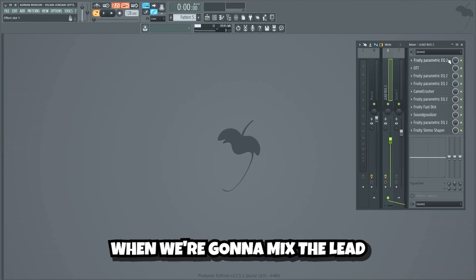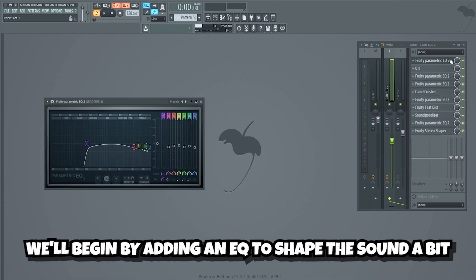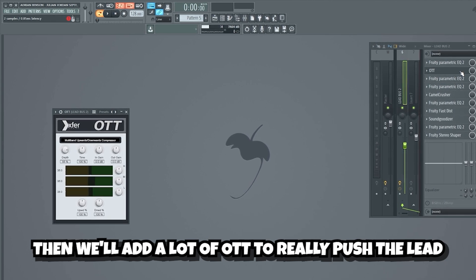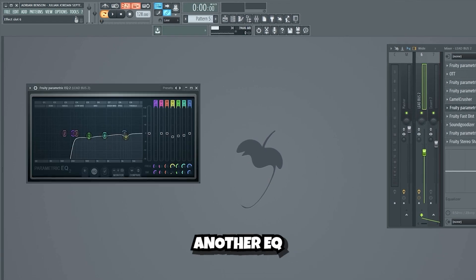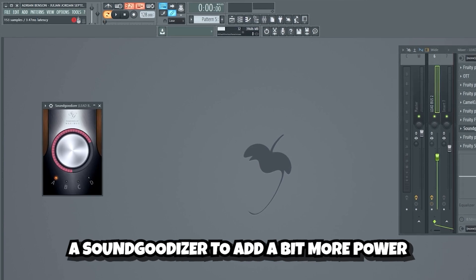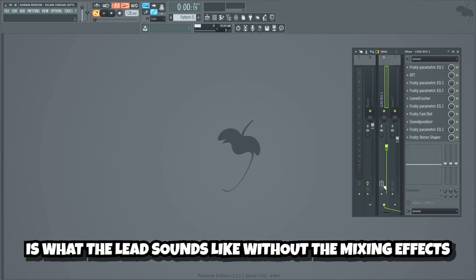When we mix the lead, we want it to be really distorted and powerful, but we also want it to sound good and as clean as possible. We'll begin by adding an EQ to shape the sound a bit, then we'll add a lot of OTT to really push the lead, and a couple of EQs to clean up the harsh frequencies created by the OTT, some distortion and compression using Camel Crusher, another EQ, distortion with Fruity Fast Dist, a Soundjudizer to add a bit more power, a final EQ, and lastly a Fruity Stereo Shaper to make the lead wider in the mix. This is what the lead sounds like without the mixing effects.